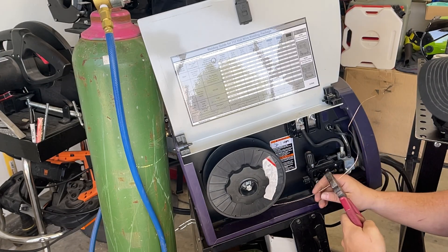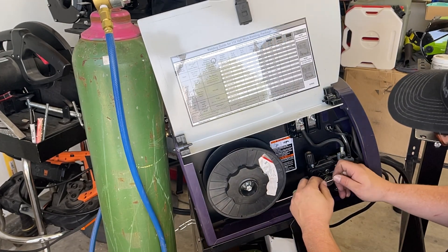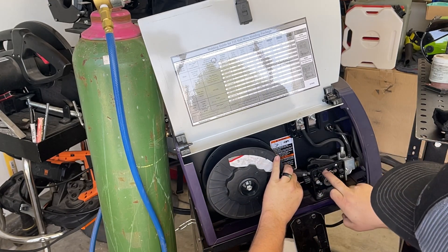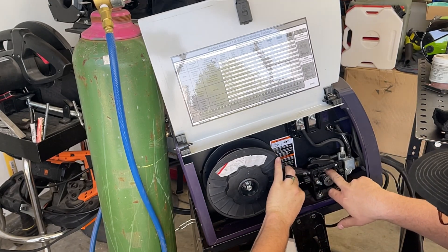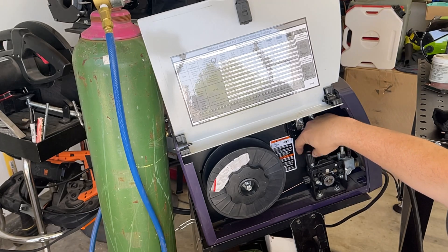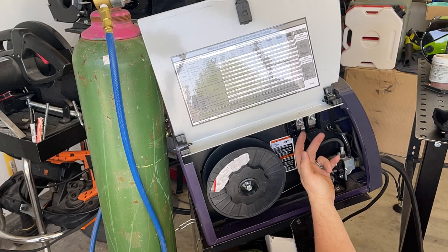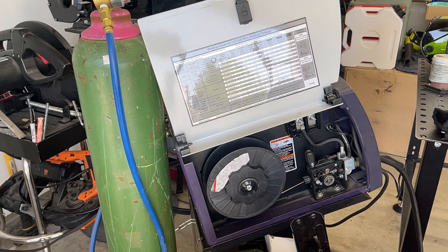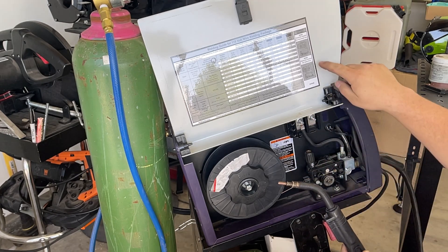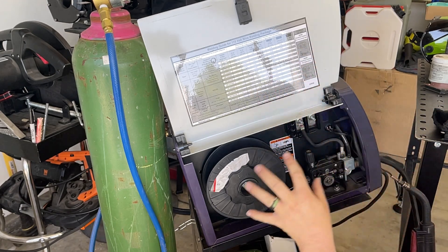I like to do this with a fresh cut, then feed the wire through the guide and into the liner until it stops. Close the drive roller and back out the tension — I like to back out the tension. I've already swapped the polarity for DC EP: torch on the positive side, ground clamp on the negative side — electrode positive — and that's indicated right here on the guide, so it's pretty simple to get all this switched over.